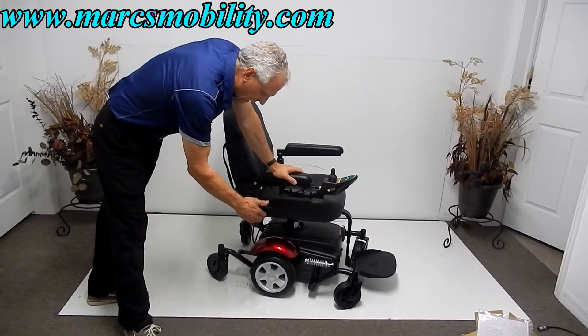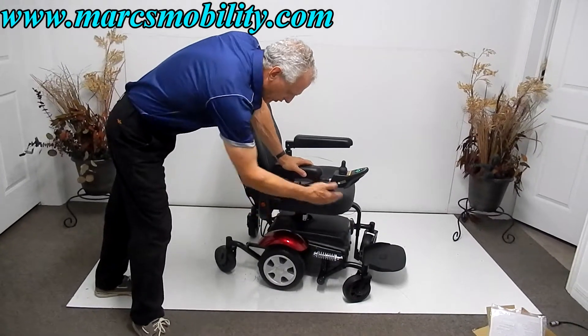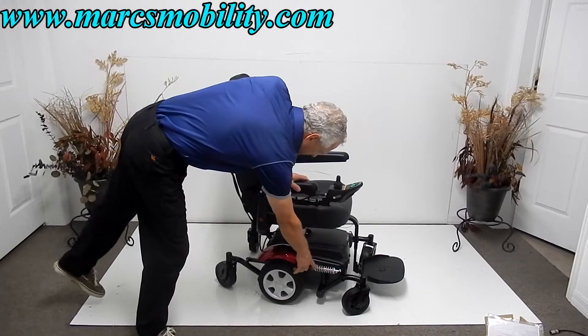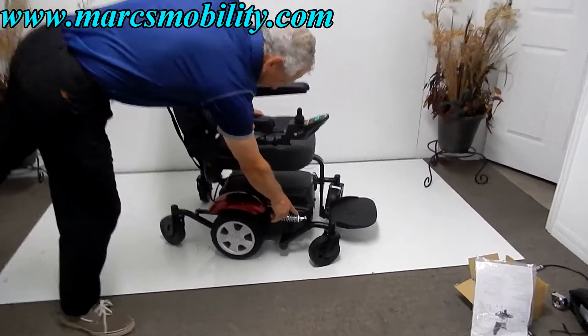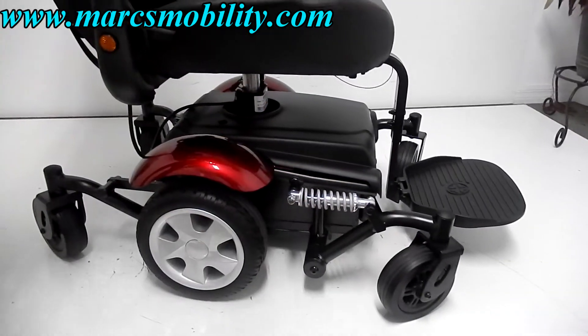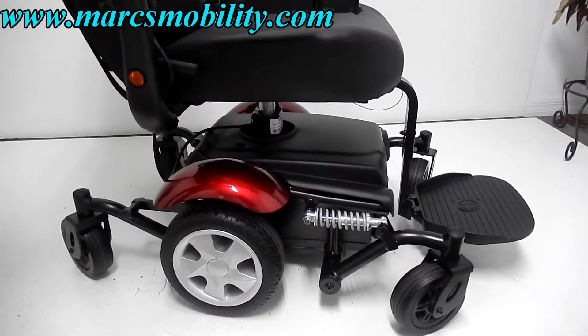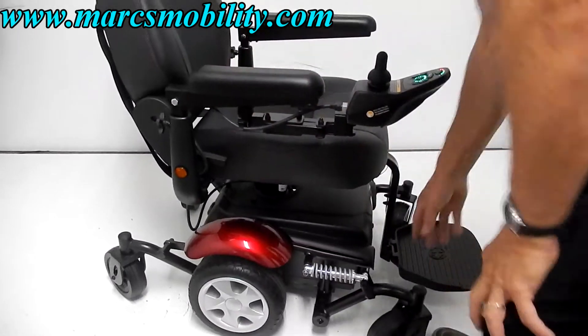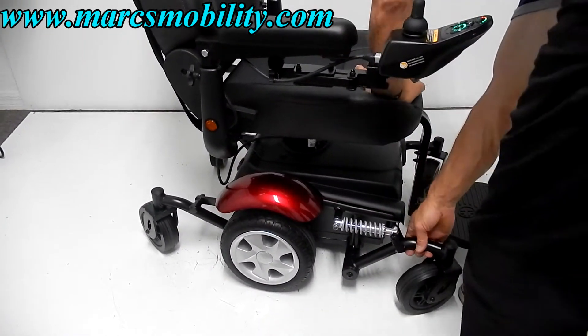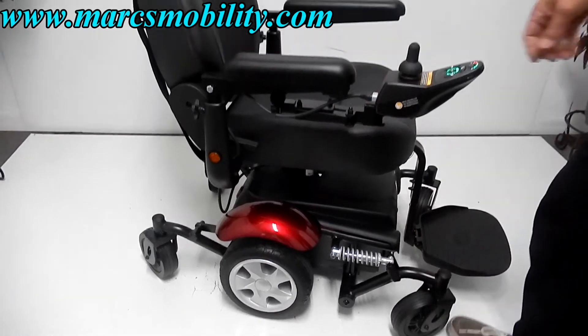This is called a mid-wheel drive, so your motors are in the middle. You have your caster wheels in front and caster wheels in the back. You can see the suspension right here on the front, and that suspension is adjustable by turning this ring. If you turn it tighter, the spring will be tighter and your suspension will be stiffer. It's a pretty stiff suspension on this chair.